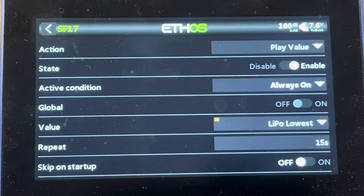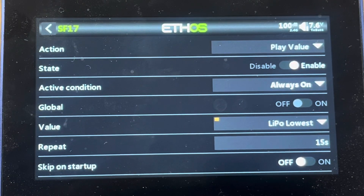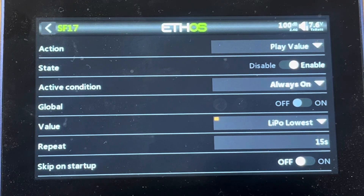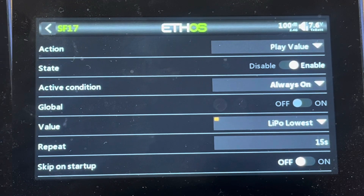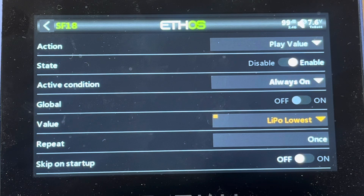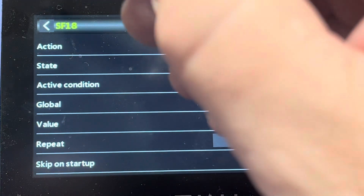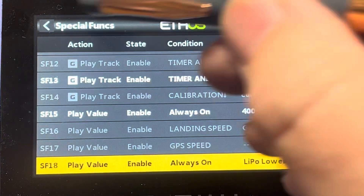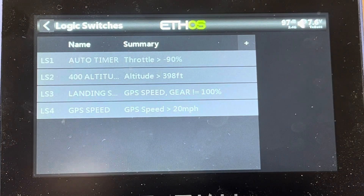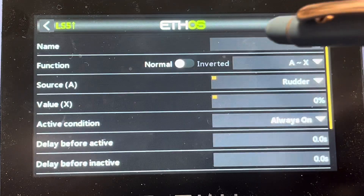So I know that if it gets down to 3.6 volts, I may want to start my landing cycle — whatever you feel comfortable with — it's just going to call out my lowest cell. Something else you might want to do is set it so that if a low cell drops to a certain level, it tells you more frequently — every five seconds or so. To do that, we're going to create a logic switch to trigger when voltage hits a certain level.